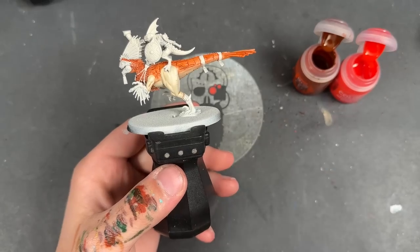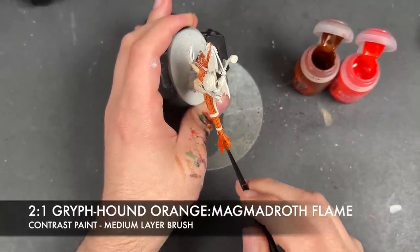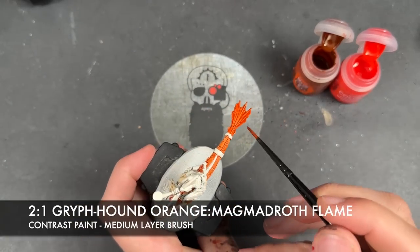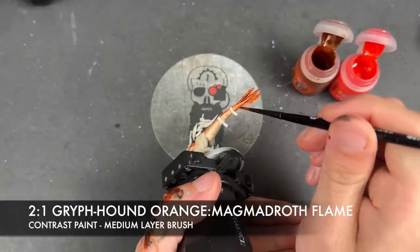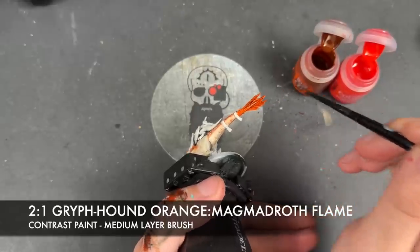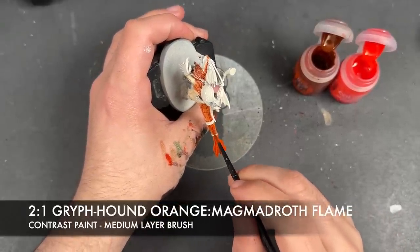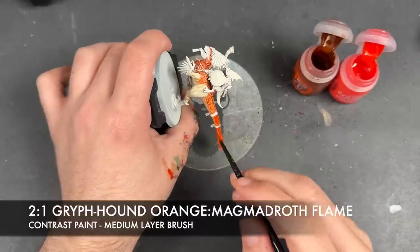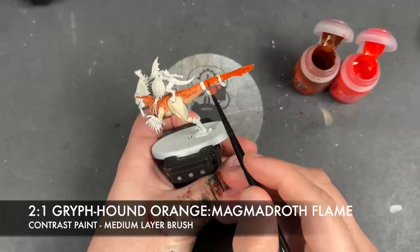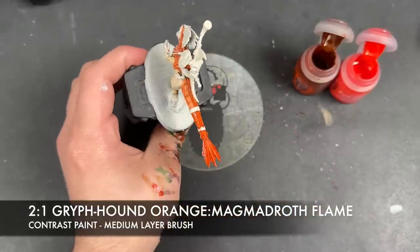With that done, we then take a roughly two-to-one mix of Griffhound Orange and Magmadroth Flame, and we're going to apply this to create an even more vibrant orange. We'll go all over the tail, then bring this down the middle of the tail — add a little bit more in there, wash the brush, and smooth out our transitions. We're just looking to reinforce the orange along the top, doing the same thing around the shoulders as well.